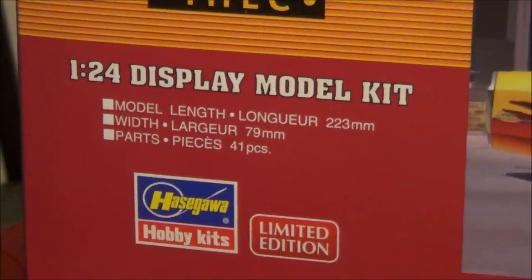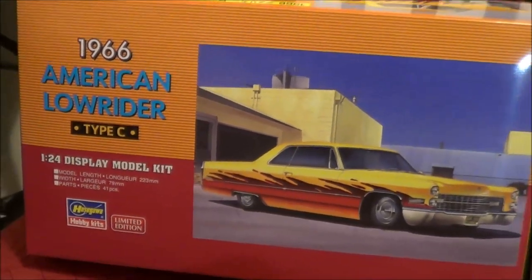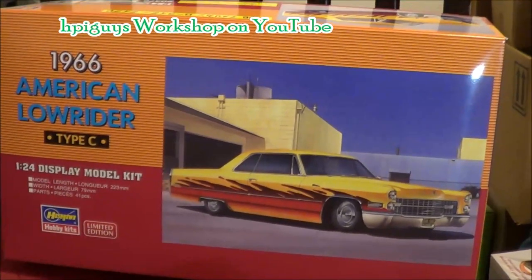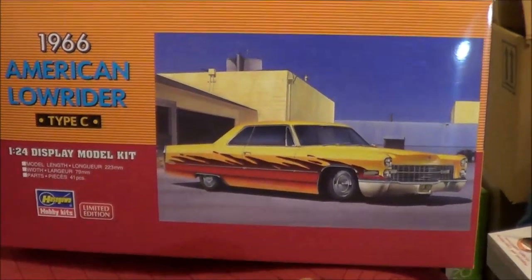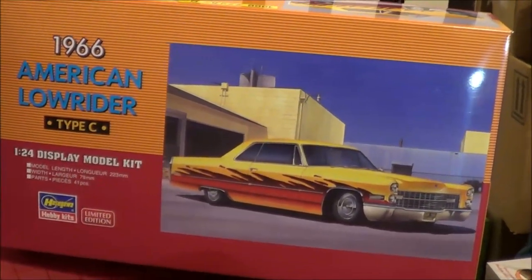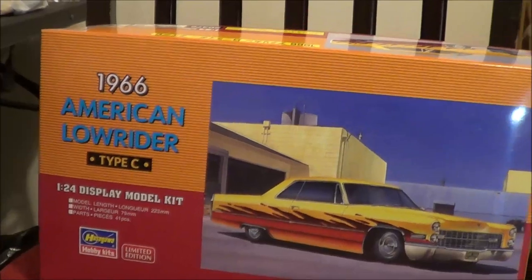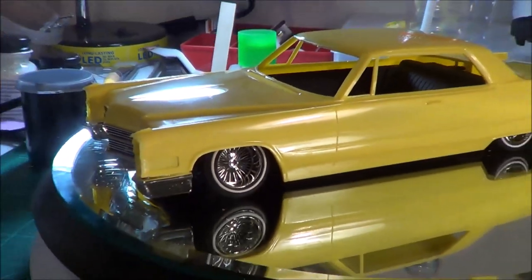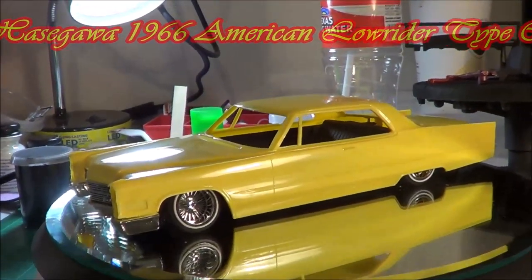Here's the next project. I wanted this before I went to Model Fiesta, but what sealed the deal was a build review by HPI Guy's Workshop on YouTube. When I saw his build review of this car I thought, I gotta have it — you can't beat a 1960s Cadillac. And there it is: my 1966 Cadillac Coupe de Ville, which I'll be working on next.